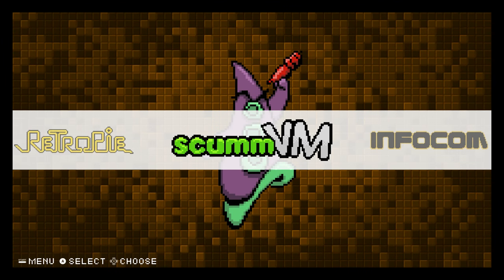Hey, what's going on guys, it's ETA Prime back here again. Today I am here with the Raspberry Pi 3 running RetroPie 3.8.1. I wanted to test out some ScummVM games running on this unit. I do have a Bluetooth PS3 controller connected, but within ScummVM I will be using a wireless mouse and keyboard to control the game.